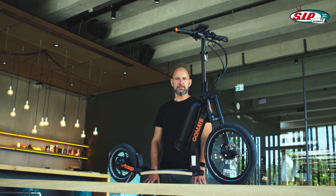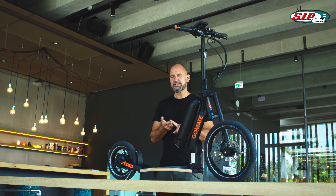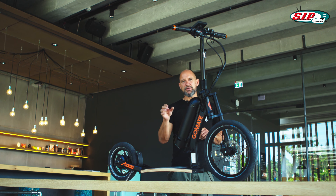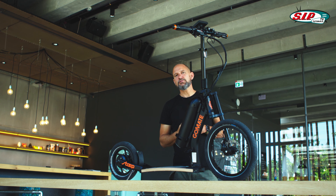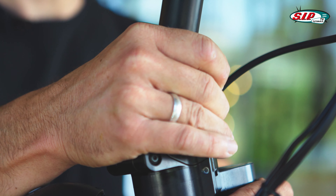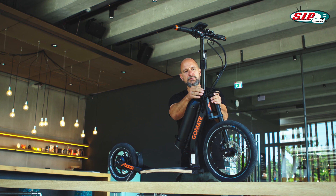Regarding the folding mechanism: the Step ER1 is foldable once, the Step ER2 foldable twice, and the Step ER3 foldable three times — that will be available in some time. Folding mechanism number one is up here on the handlebar. It works similarly to that of a folding bike. There is one locking sleeve made of plastic that you pull up, then loosen the lever, and then you can fold down the handlebars.